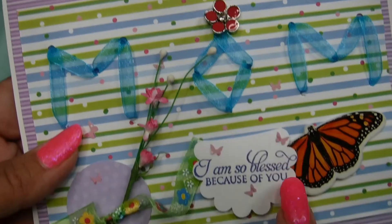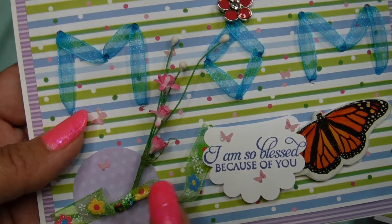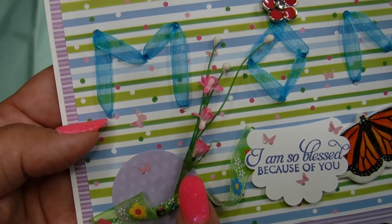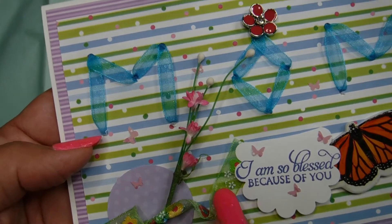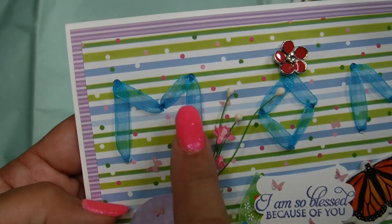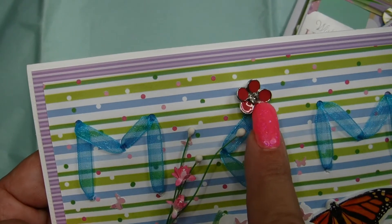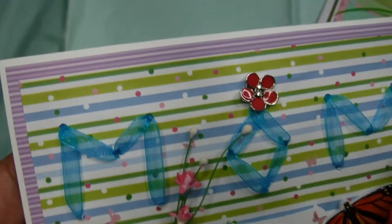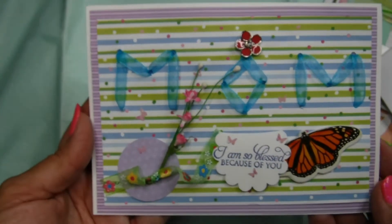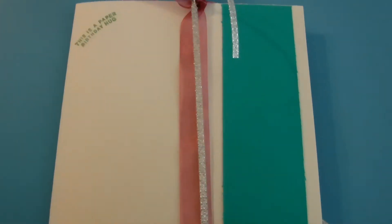And there's one on the right, and some more where it says 'I'm so blessed because of you.' That's a button — I did the same thing. I just sewed it onto the card and it kind of fit really cute on the word 'MOM.'